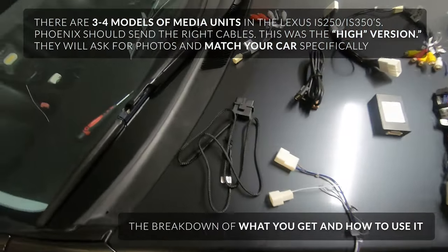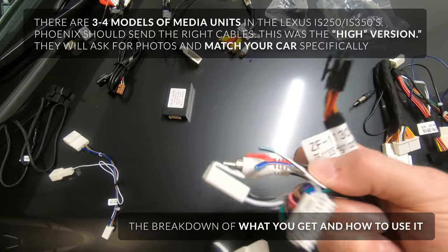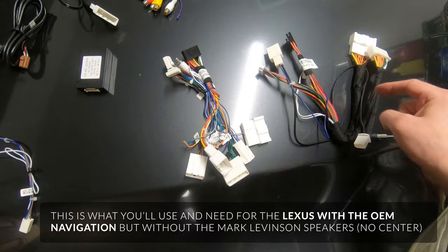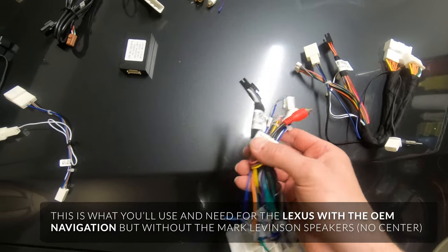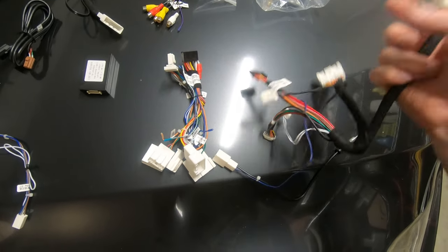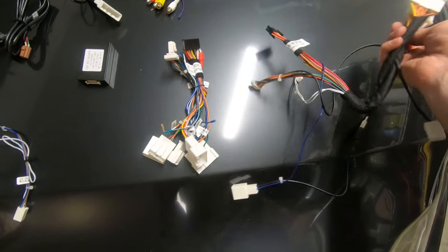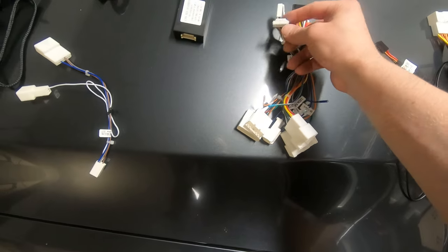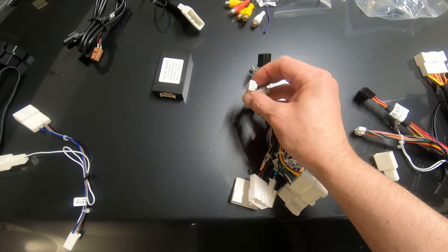I wanted to lay this out because this is the confusing part. You're going to have two main power harnesses — they'll say a certain configuration on the cord. This one says high, this one says medium. Most likely ones without the navigation will be medium or low, and the high configuration is going to be anyone with the navigation. The company Phoenix told me I had a mid, but they were clearly wrong. The only plug on the mid that fits into anything goes to nothing. This right here plugs into the CAN bus decoder, and this one plugs into the first port on the back.